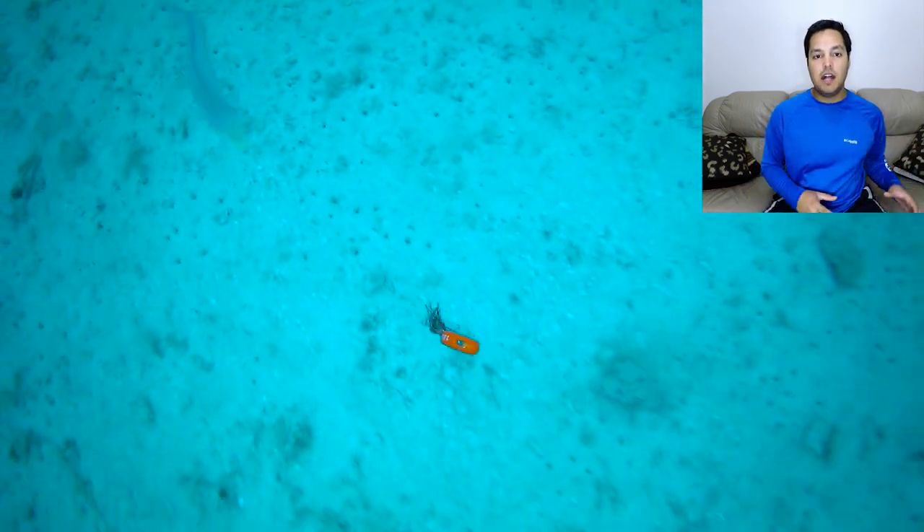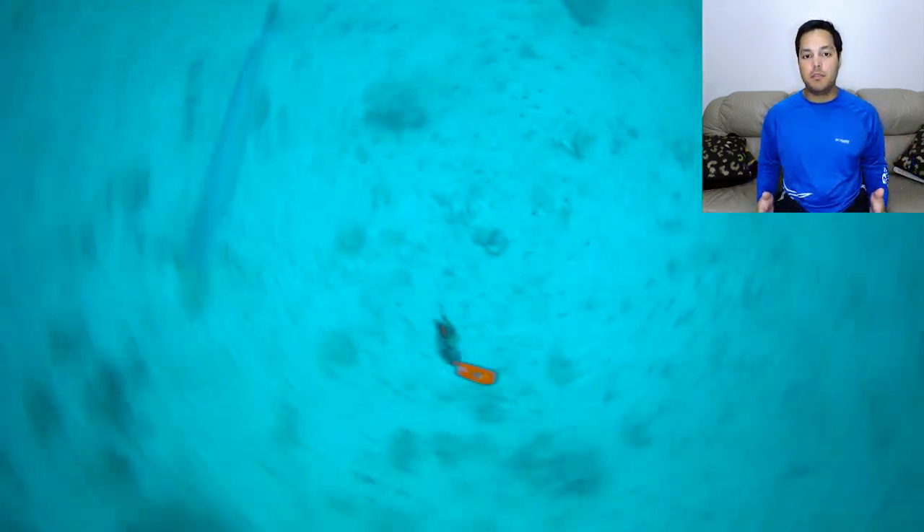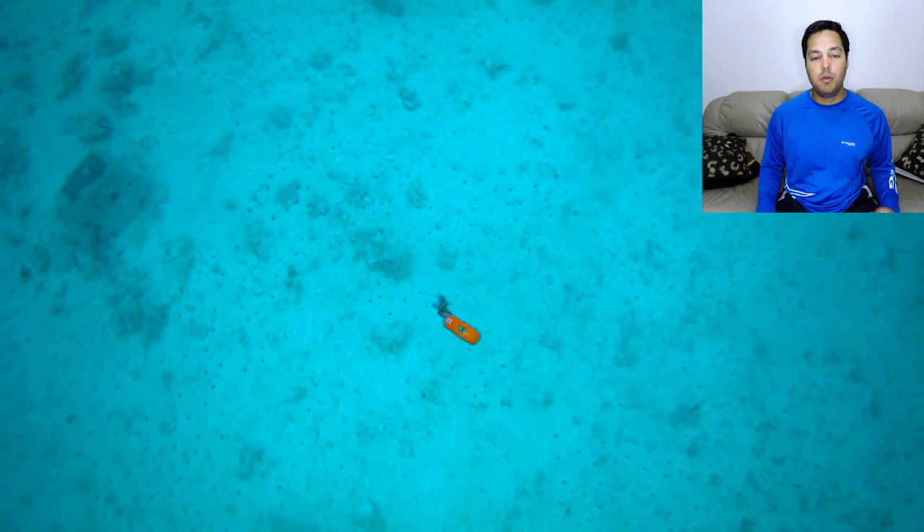Here we see a school of sand tilefish in its natural environment on the bottom of the sea floor, and there's some mixed-in flounder as well.